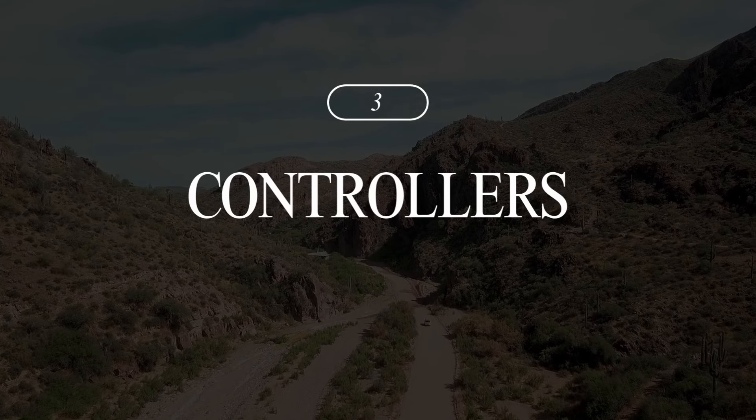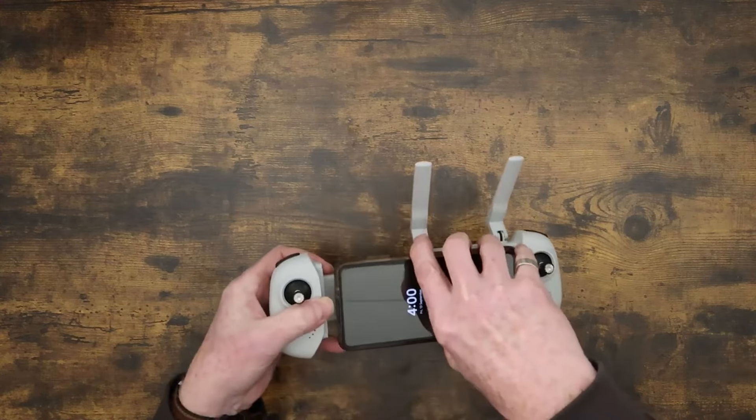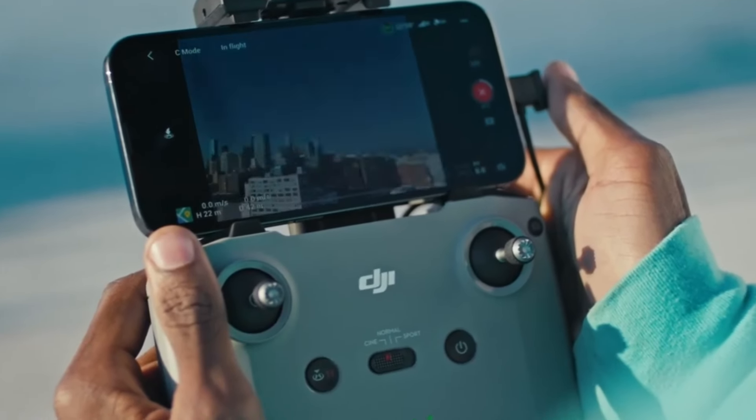Number three is the controllers. The Atom's remote lets you slide your phone right in the middle, which feels pretty intuitive — it kind of feels like a Nintendo DS — but it lacks a button for quickly switching between flight modes, so you need to tap the screen on the app for that. It does have dedicated buttons to switch between video and photos, just like the Mini 4K. DJI's Mini 4K remote places your phone at the top, which gives you a bit more flexibility and makes accessing flight modes easier. But I like how the Potensic controller feels in my hands — that's just my personal preference.